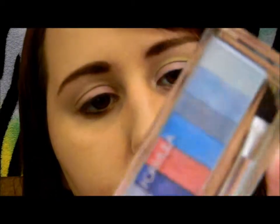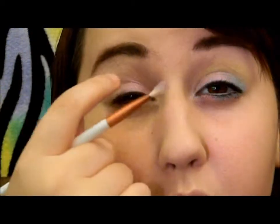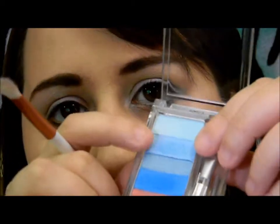Then I'm going to take Physician's Formula Shimmer Strips Blue Eye Candy. I'm going to take just a little bit of this purple and put it right next to the pink. And then I'm going to take this blue and put that on the outer third of my eye, just to kind of create an easier transition between the colors.